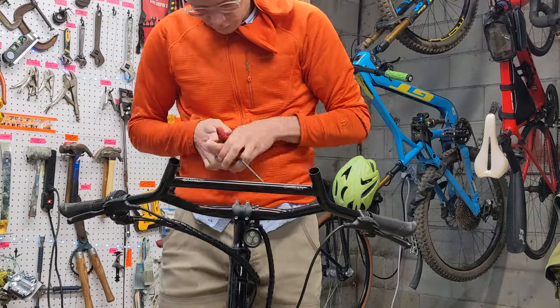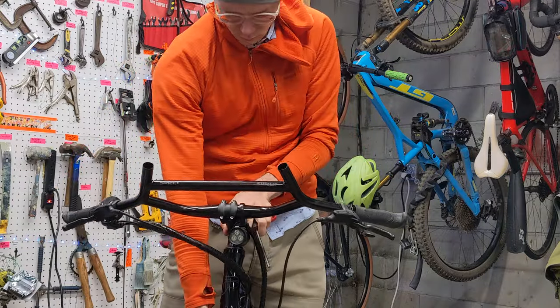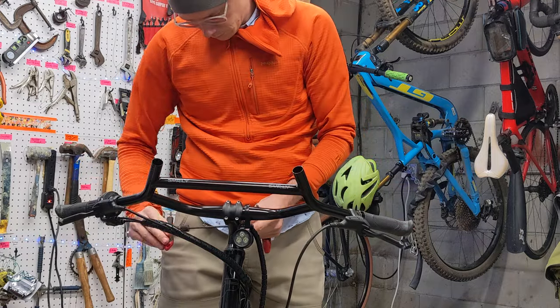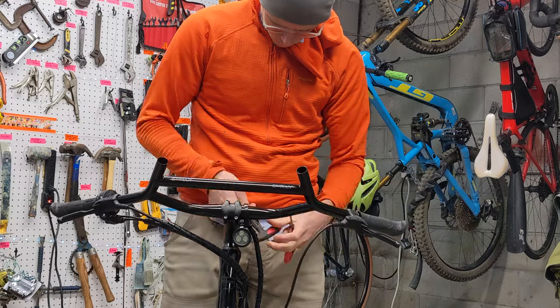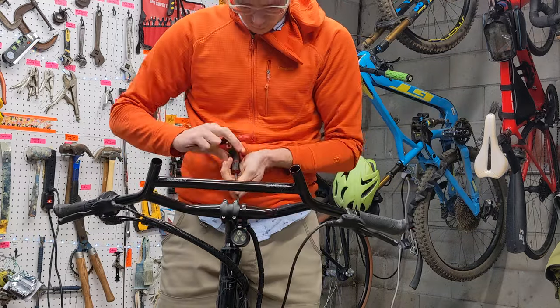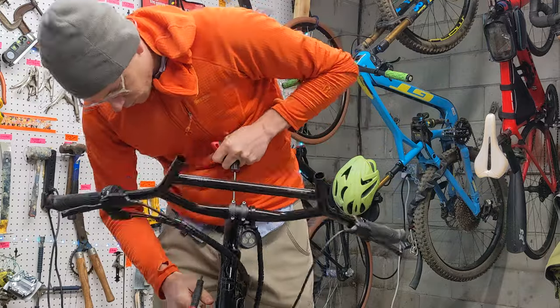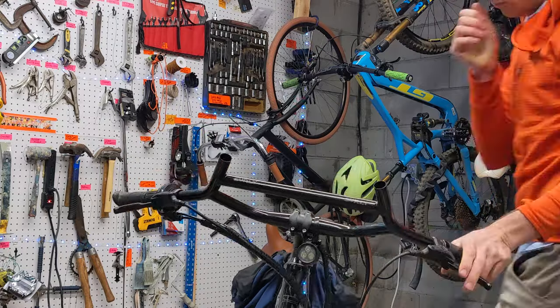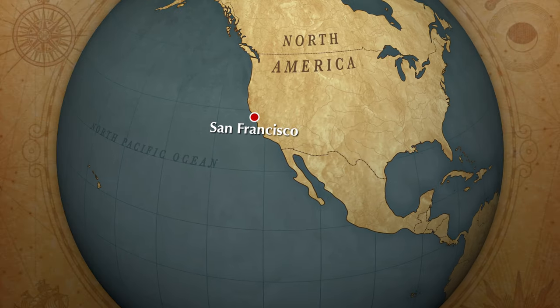At this point this bike's pretty ready to go. I'm just adjusting the stem so that the handlebars are perfectly aligned with the wheel while we're standing over the bike. This handlebar is now installed, and in another video we'll go ahead and wrap it, so stay tuned for that.